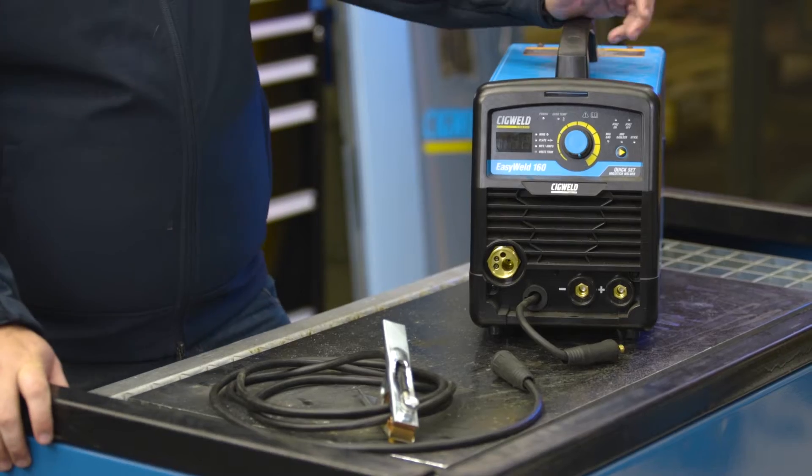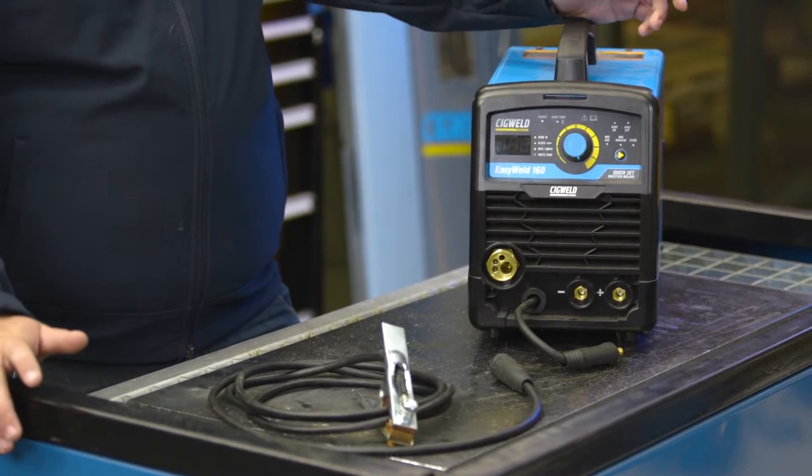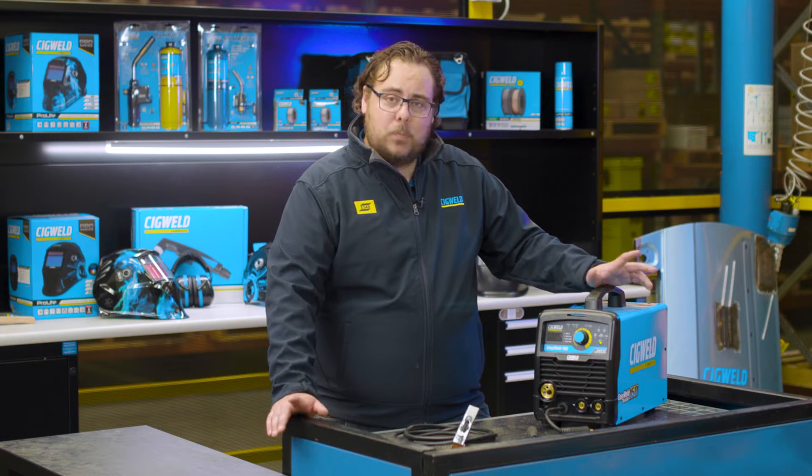G'day internet, Curtis here. We get people contacting us about having problems once they switch from gas to gasless or vice versa and their welds not coming through properly. 99% of the time it's polarity.